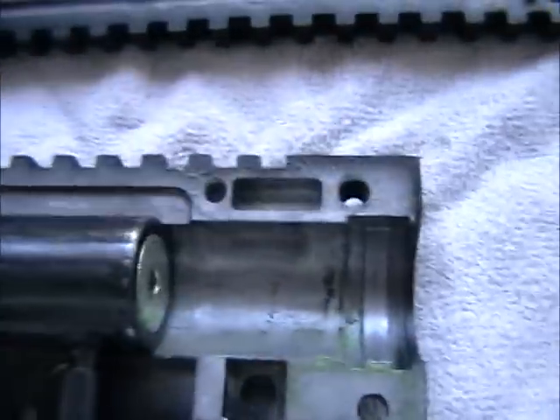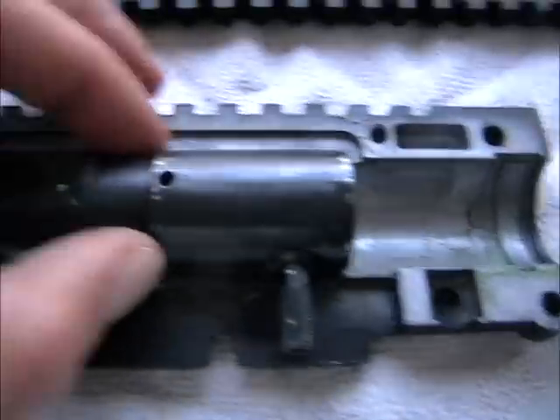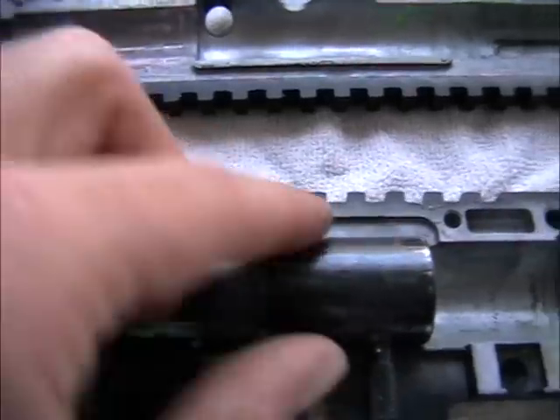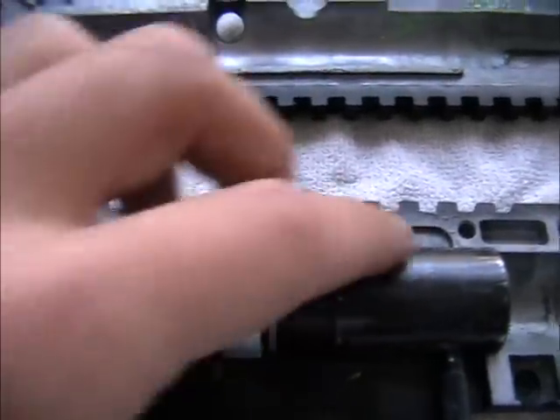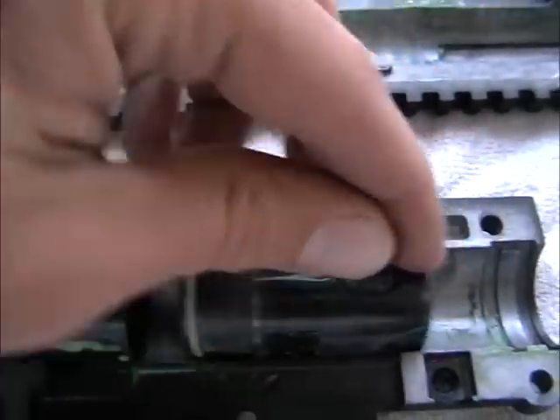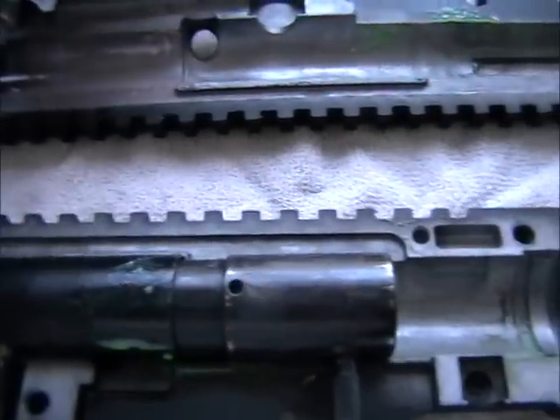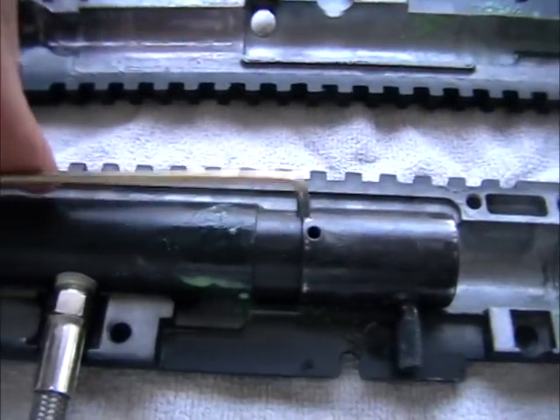Now for the bolt — as I said, you just have to turn it and it comes back. Actually, you have to turn it to get the bracket off that fits in here.